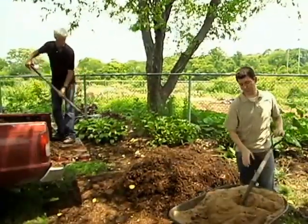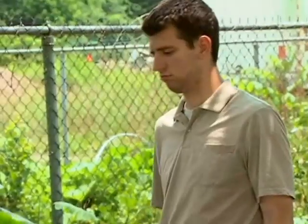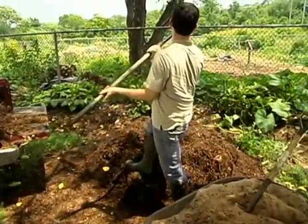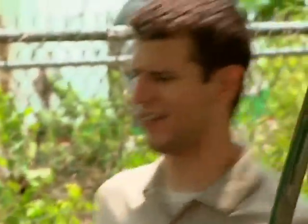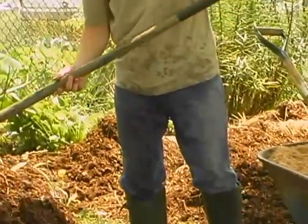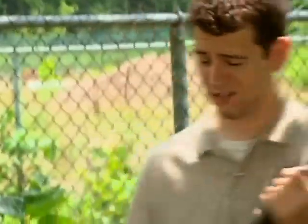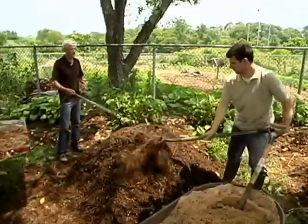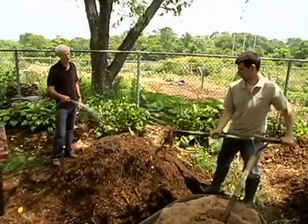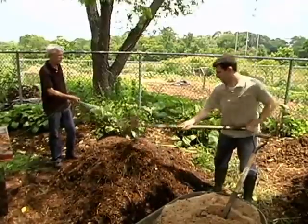The next thing this pile is going to need is plenty of water. We need to mix this water into the pile. The only thing worse than manure is wet manure. We're going to need lots of oxygen in the pile, so we need to have it nice and loose. What's the danger if I pack this too tight? If it's too tight, or too wet, there's just not going to be enough oxygen getting into the pile and circulating, and the microorganisms aren't going to be able to generate the kind of heat we're looking for.